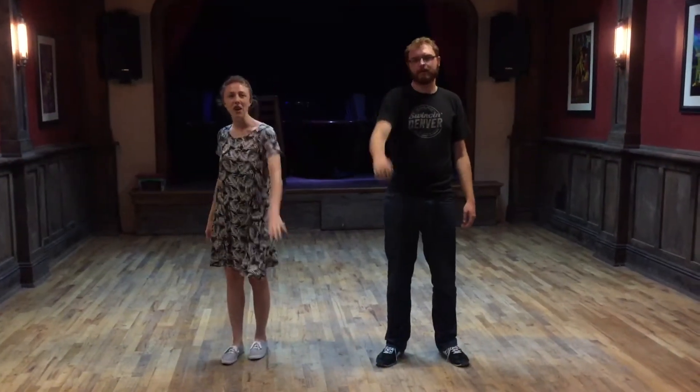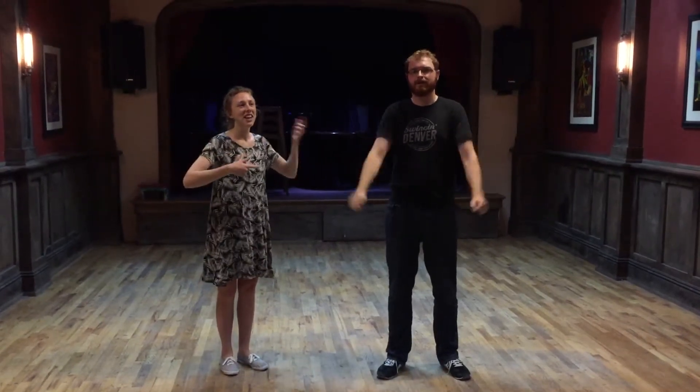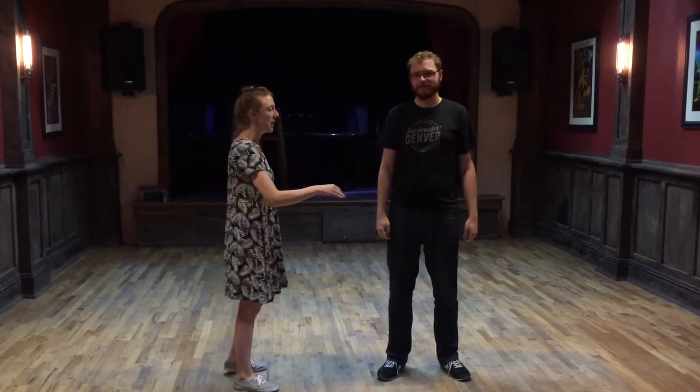Alright, so this is Swing 1, week 4 at the Arbada Tavern. I'm Brianna, Jake, and today we do swing outs from open.